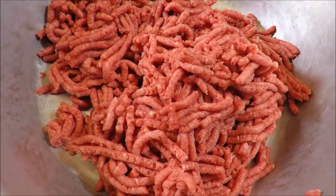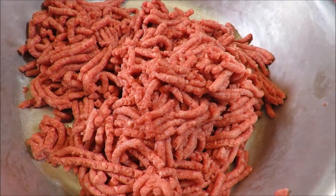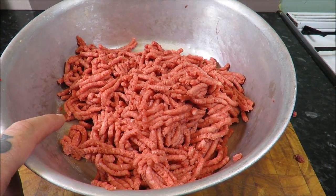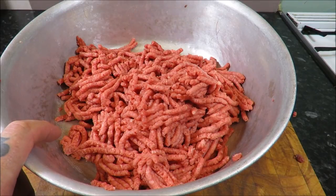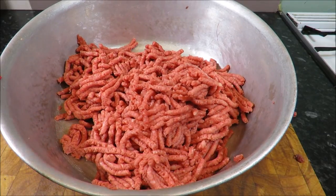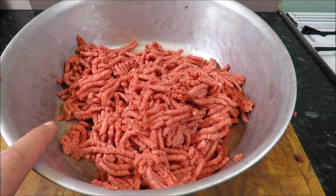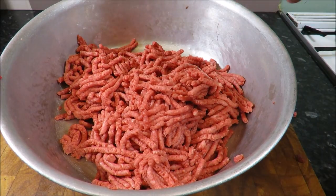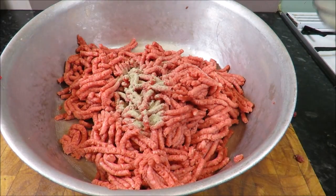Just have a look at that — doesn't it look wonderful? Beautiful, beautiful beef. So what we've got in here: 500 grams of that beautiful marbled sirloin, 500 grams of brisket, gives us a thousand grams, one kilo. So for every kilo of meat, I'm going to put two grams of pepper.